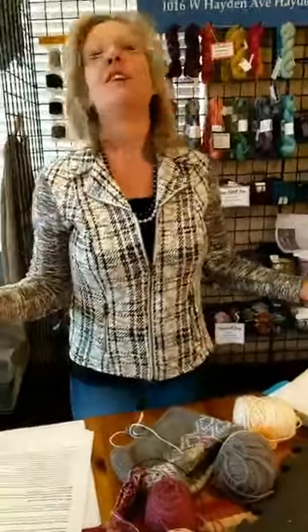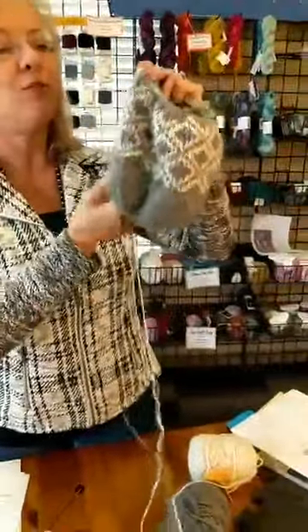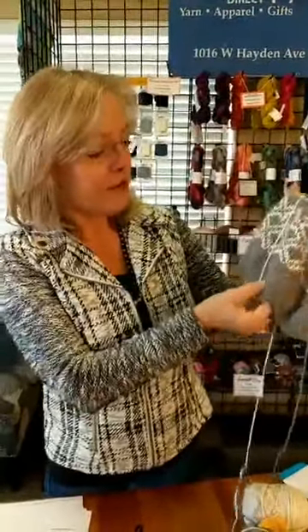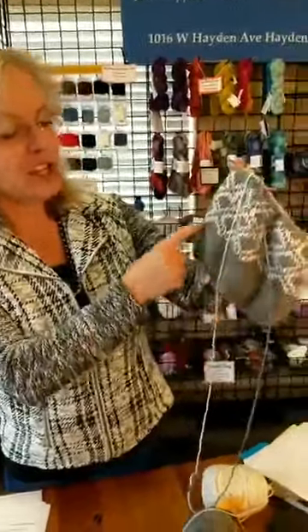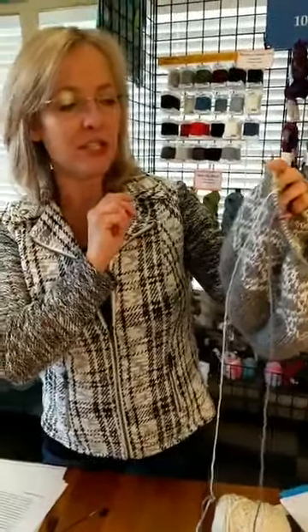Now let's talk about double knitting — what is it? I have this Scandinavian hat I'm working on, which is a free pattern on the Cascade website. If you want to do a double knitting project, you're going to learn patience. It is much slower than knitting two hats, but it is fun. In the beginning I wanted to get used to moving the yarns from front to back to front to back, so I just did a solid color on the bottom until I got the hang of it.